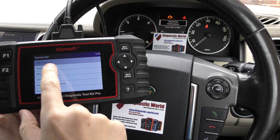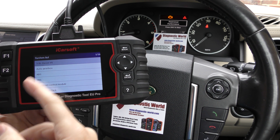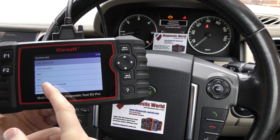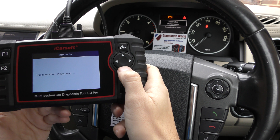It's giving us one of potentially 39 systems to actually diagnose. All we're really interested in is the 3 litre diesel, but it does give you the option to diagnose gearbox, ABS, airbags, suspension — you name it. So we're going to click Enter for the 3 litre diesel.